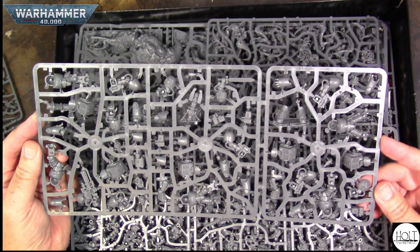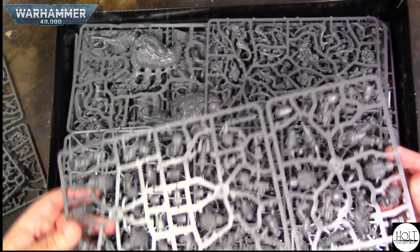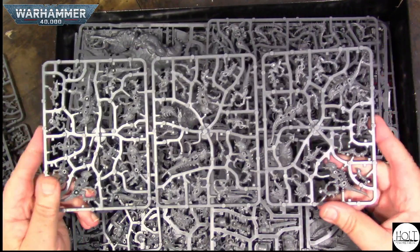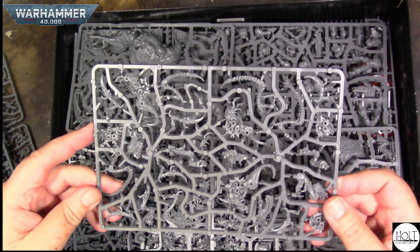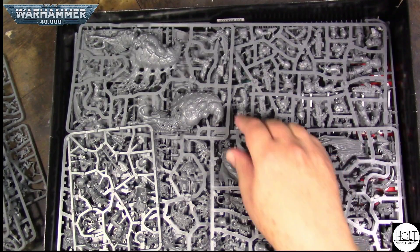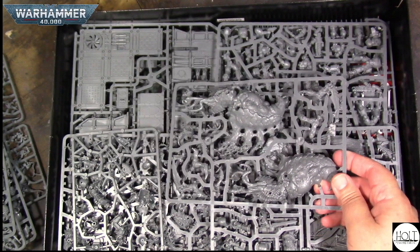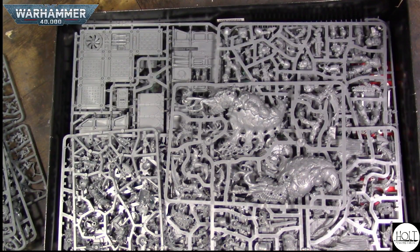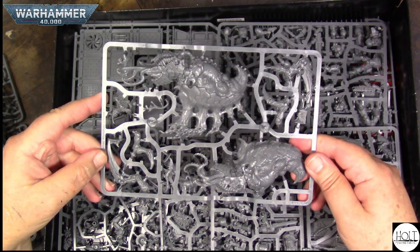Here's some of the new Terminators, which I really liked the look of. More Termagaunts — you can never have enough Termagaunts. These are the new Lipters, these are really nice. And that big one — it doesn't show in here what that's called, it's the Big Bug that's in there. I don't know all the names yet, but that one's going to be fun to paint.